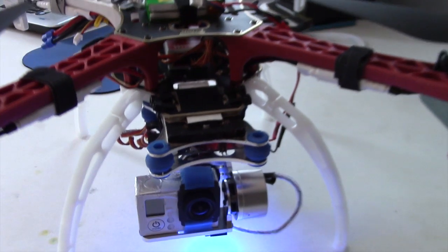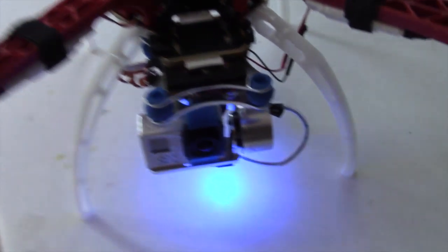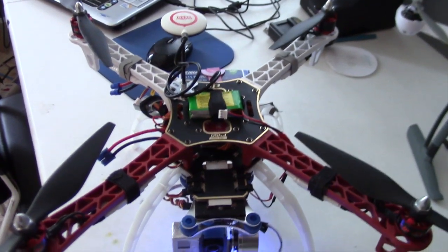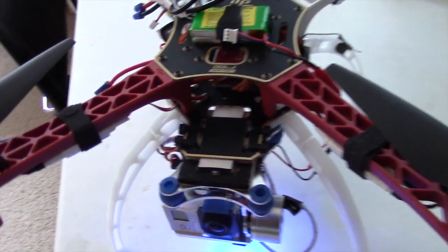Welcome to Blue Flyer TV. This is Blue Flyer inside my little workshop here. I decided to install my eBay gimbal onto my DJI F450, and I think I did a pretty okay job.